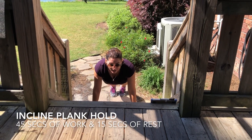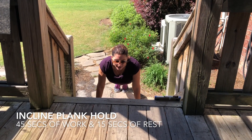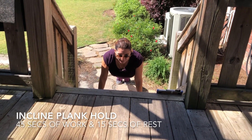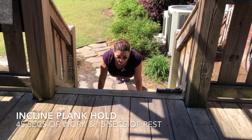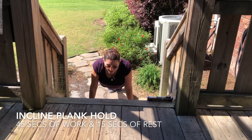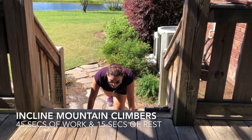Now we have an incline plank roll — again on the step. Good plank position, keep that back straight, don't dip. Nice straight line, engage that core, pull it in tight. Take a straight line. And then mountain climbers — keep those knees up. Finish with some cardio.